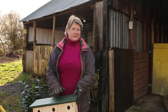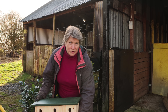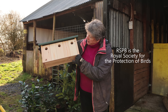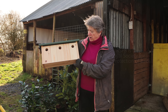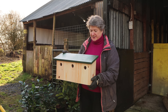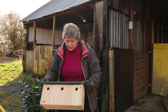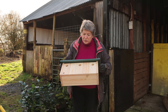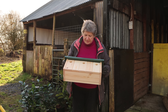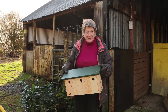I had a look online and there's a whole myriad of nesting boxes that you can choose from. I've bought some from the RSPB — I've bought this, which is a sparrow hotel. Sparrows are sociable birds and they really like to nest in groups, so that's three individual nesting boxes and they can each be used by a different pair of sparrows. I'm very excited we're going to be able to get these up today.